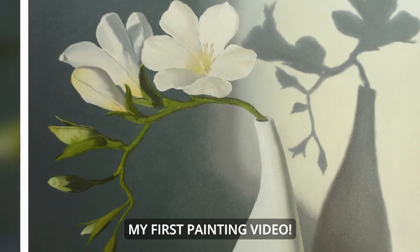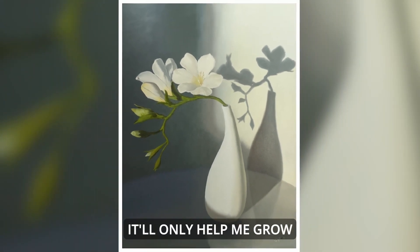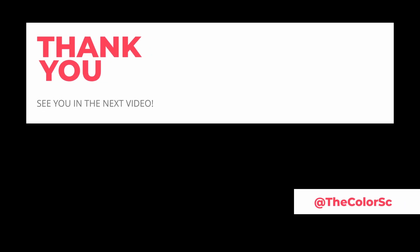So here it is, my first painting video. Please let me know your valuable suggestions in the comment section below. It will only help me grow and share my painting knowledge with you some more. Thank you so much for watching. See you in my next video.